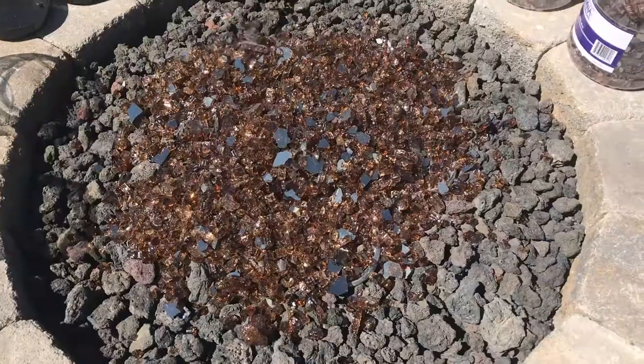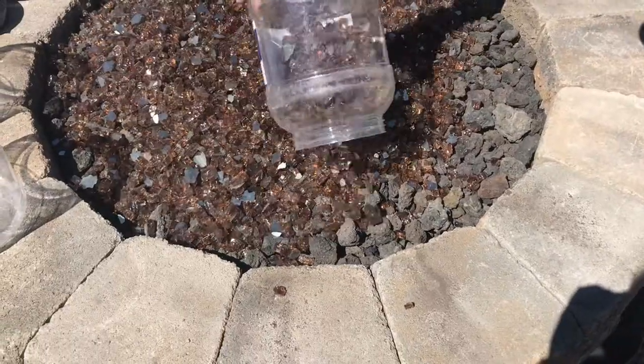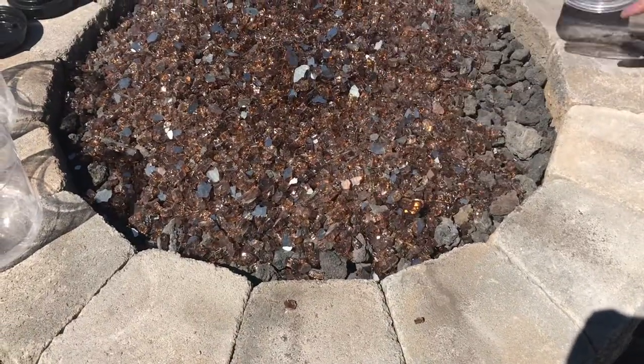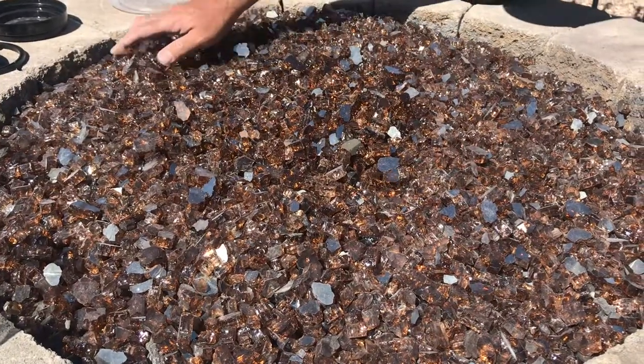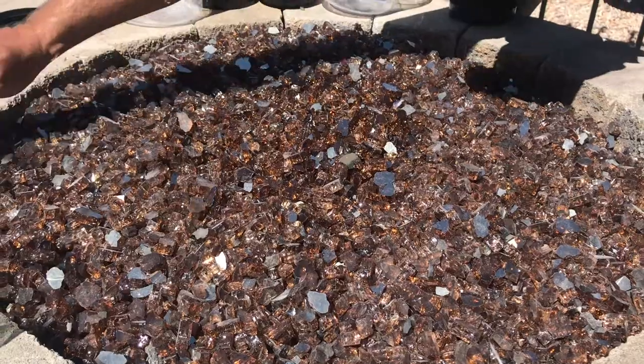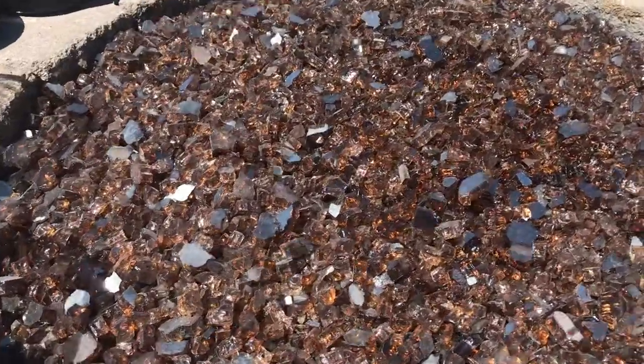Now we're going to add our reflective fire glass — we want to completely cover the burner, and you could go up to three inches thick, but for cost's sake we're going to cover about an inch. This is six 10-pound buckets for about a 32-inch round fire pit on the inside. You may want to use gloves because it is glass and it will cut you.